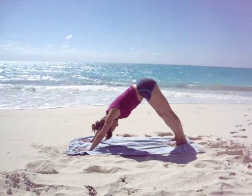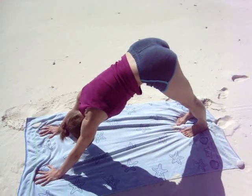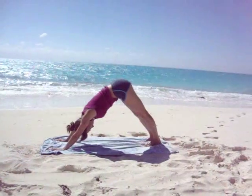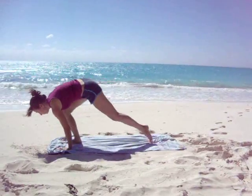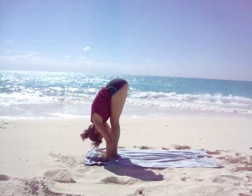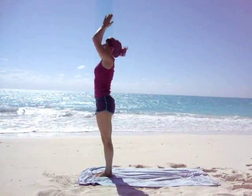Pause to breathe here. Bend the knees if you need to, keeping a nice flat back and straight arms. One more breath, inhale and exhale. Jump or walk forward, feet between the hands. Fold over the legs, Uttanasana. Raise your arms up overhead, inhale, look up. Exhale, bring your hands to your heart — Samasthitihi.